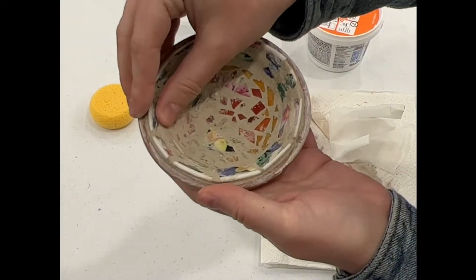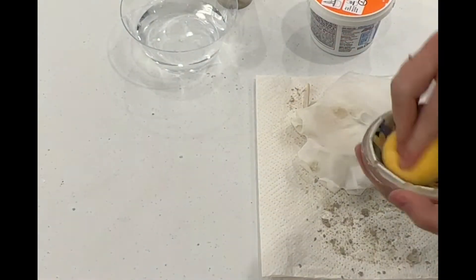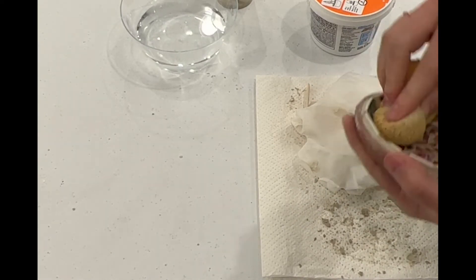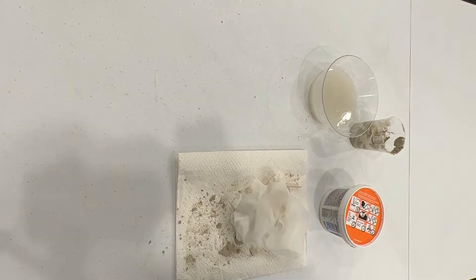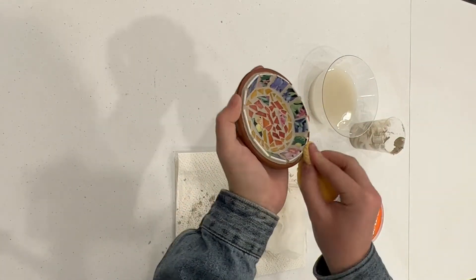The next thing I did was begin to clean off the excess grout. I waited for the grout to dry for the recommended time on the grout packaging. Use a damp sponge to clean your tiles — you'll need to rinse your sponge several times to fully clean them.